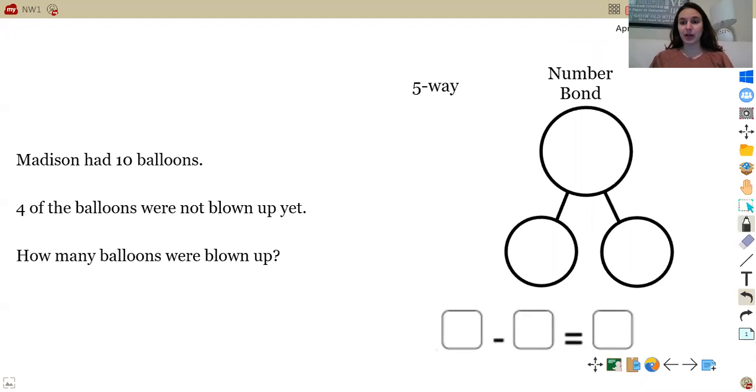Now that you guys drew your five-way drawing, I'm going to draw mine. Double check that yours is correct and matches mine. So remember the five-way drawing — I need to draw 10 circles. So let's go ahead and go 1, 2, 3, 4, 5, 6, 7, 8, 9, 10.